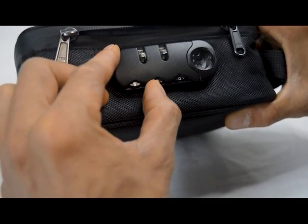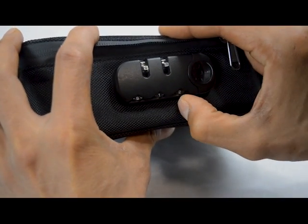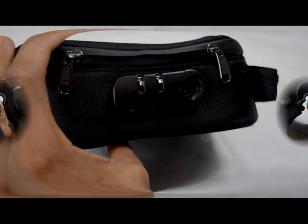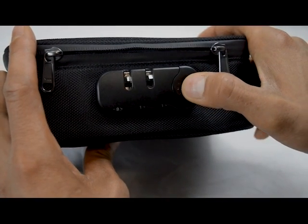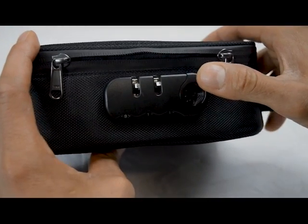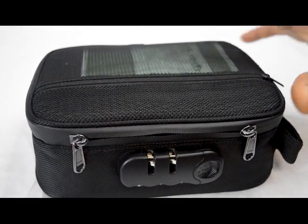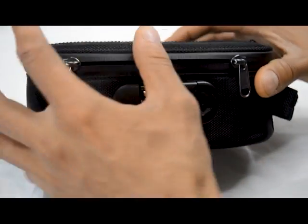I'm going to dial 9, then go to the left on this one for 1, then 1. Once 9-1-1 is set, you can see I have it set to 9-1-1. Now slide this lever to the right and you'll hear a snap — that means it's set to 9-1-1.